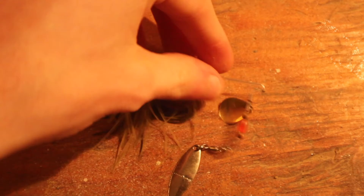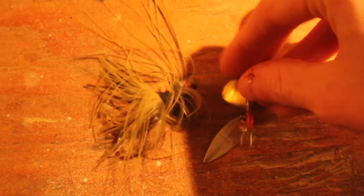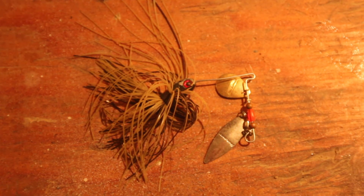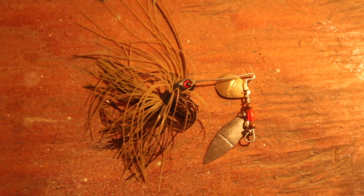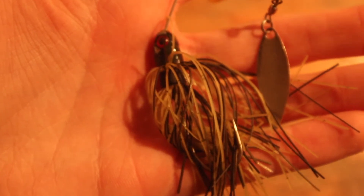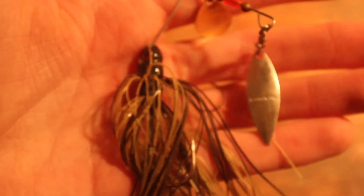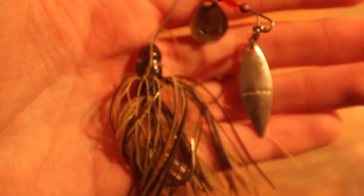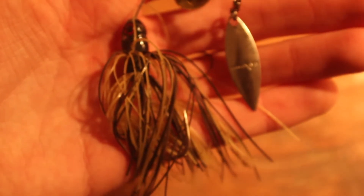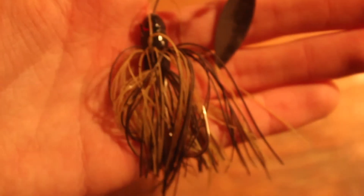The much smaller Strike King spinnerbait — I believe a sixteenth ounce, maybe an eighth ounce — has been like my favorite bait aside from soft plastics over the summer. This color is more of a green pumpkin color, and I have caught fish on it, but all white is the best way to go. I don't think there's a lot of shad up here as baitfish, but for some reason when I'm pond fishing — like St. Louis Ponds, any small pond really — the bass love a small white spinnerbait.